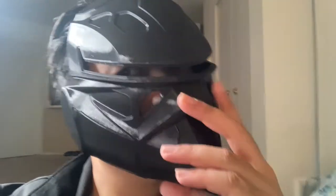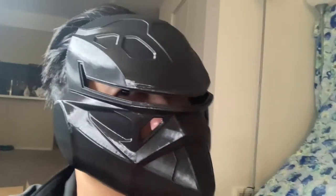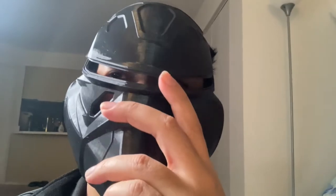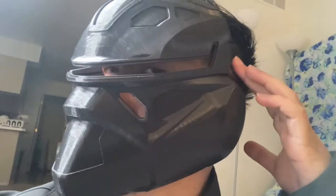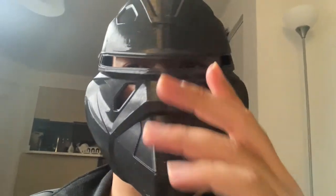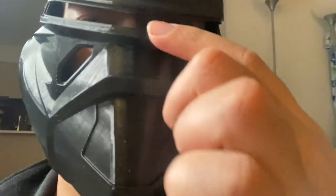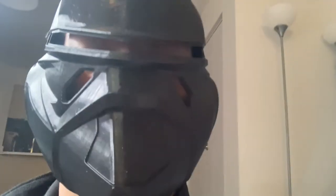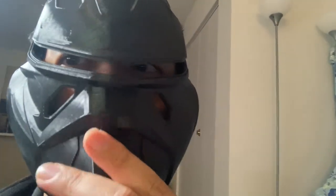Here's the helmet on my face — it looks pretty good and fits well. On the first helmet the ear area was too tight, so once you add padding inside it would be too tight. I widened the spacing on this version. I was worried people with bigger noses wouldn't fit, but it clears my face by a good inch, so there's plenty of space.